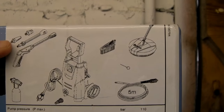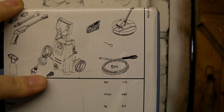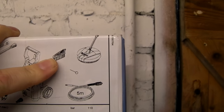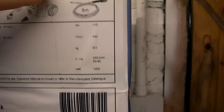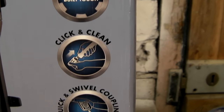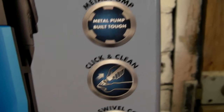You get 2 changeable nozzles, an extender lance, the spray foam bottle, and an inline water filter — what you put on before the water goes in. You get a salt brush, a 5-metre pipe, and the patio cleaner as well. It's got quick and easy couplings on it, and I think the pump is actually aluminium.